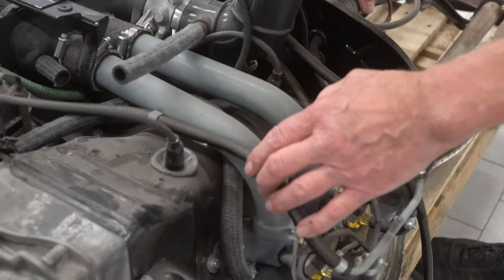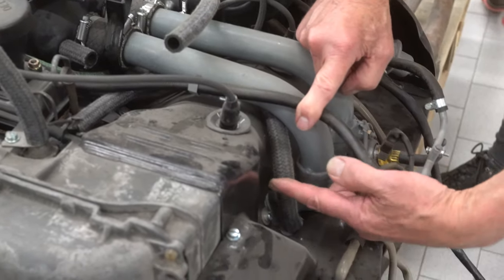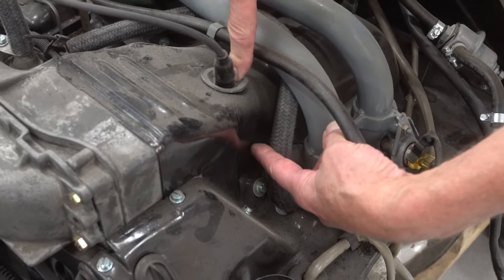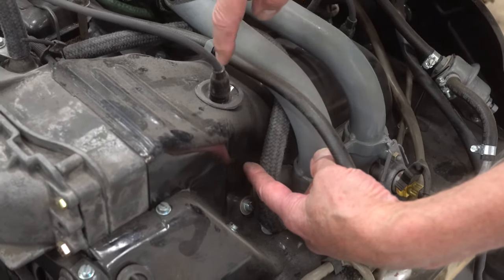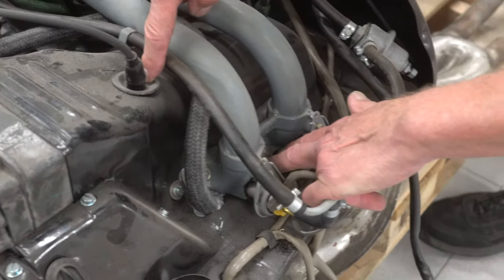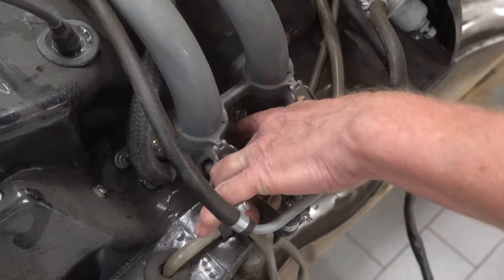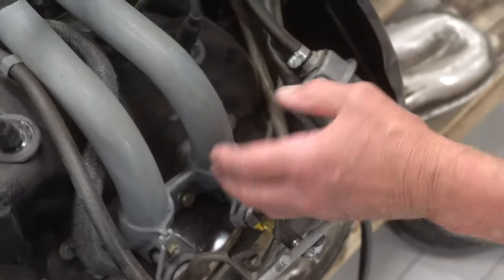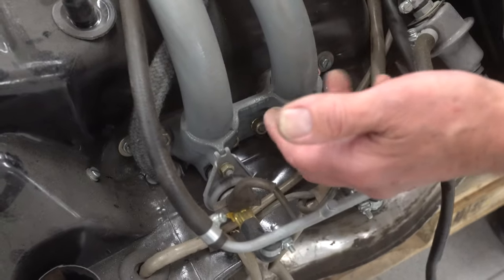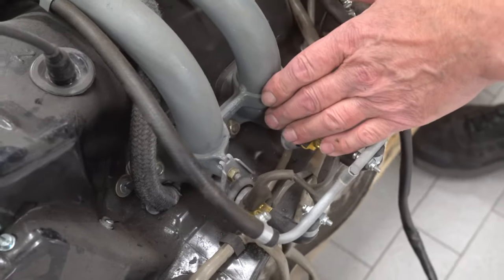The 1.7 can be distinguished from the 2-liter because the 1.7 spark plugs go in from the top and the 2-liter spark plugs go in from the side — that's an instant way to tell. Many people call and say they have a 2-liter, but then they look and the spark plugs go in from the top — they don't have a 2-liter. And then there's the 4-bolt intake: the 2-liter has a 3-bolt — one in the middle and one on the outside. If you look at this intake it's clearly 4-bolt, meaning it's either 1.7 or 1.8, but we've already determined this is a 73 1.7.